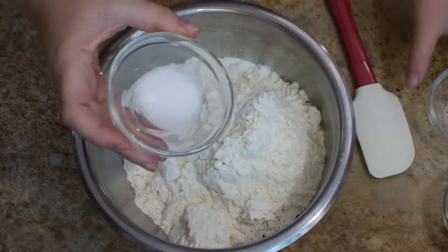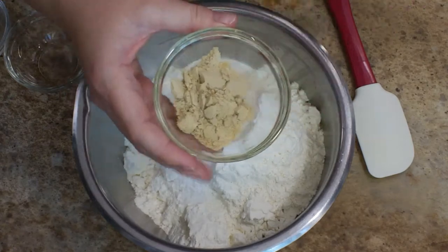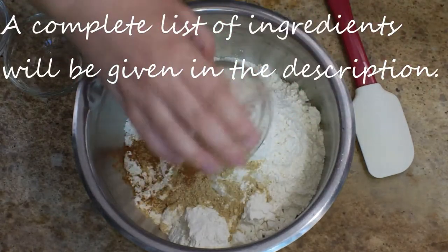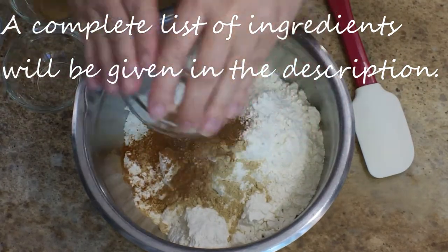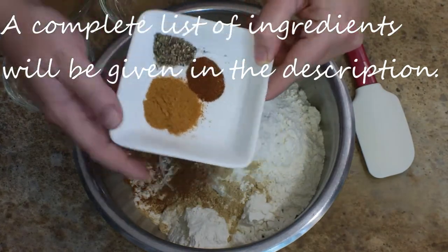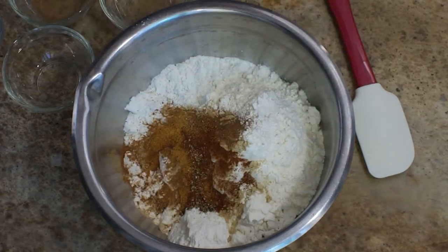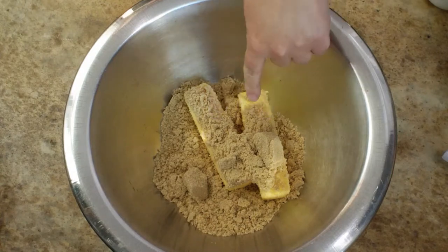I'm starting off with four and three quarter cups of AP flour, and I've added in one and a half teaspoons of salt, a half teaspoon of baking soda, four teaspoons of ginger, two teaspoons of cinnamon, three quarters of a teaspoon of cloves, a half teaspoon of nutmeg, and I also like to give mine a little bit of spice with some black pepper, cayenne, and mace. All of those measurements are going to be in the description down below. Mix that together and set it to the side.